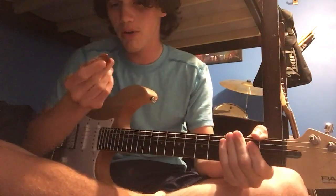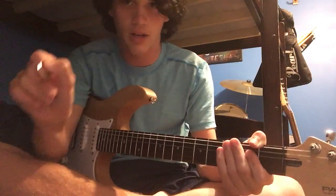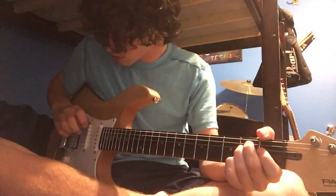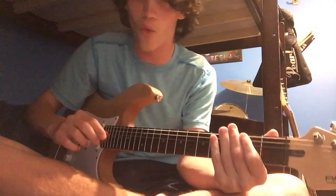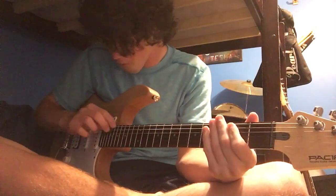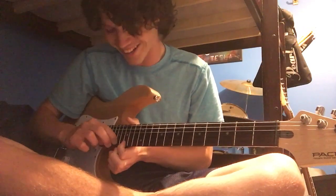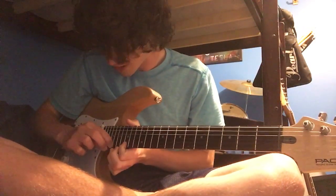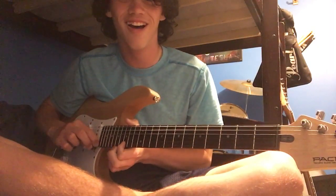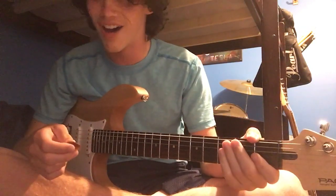So, what would I use this for? Okay, I think I'd use it like this. Hahaha, that just brings a whole new concept of pick tapping!